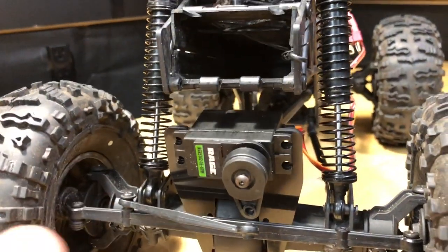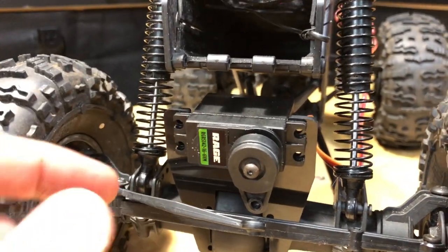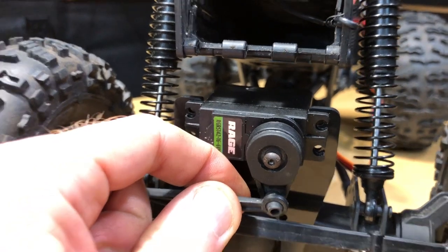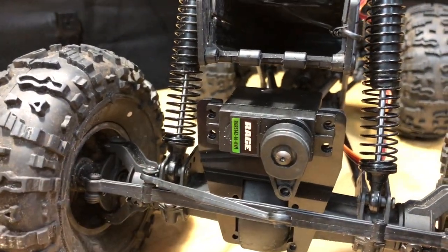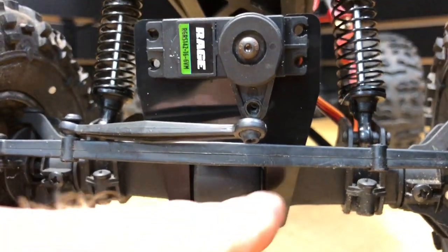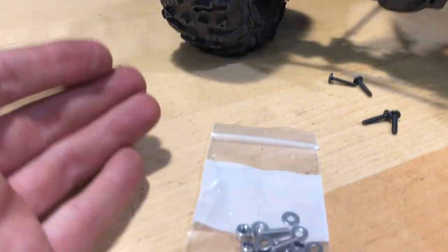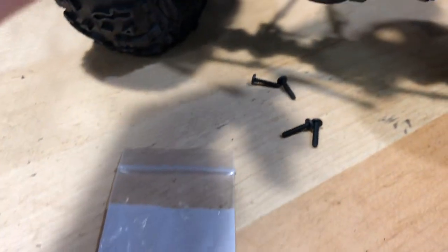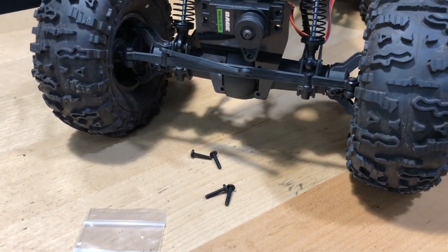I wanted to show you — at first I thought I needed a different linkage for the steering, but I can probably just use this one. You just have to twist it a little bit since it's pretty soft plastic, and I can get that right into the servo saver horn. The four screws go into that pumpkin right here, and they give you hardware as well. I'll go ahead and mount the servo up first with that little adapter, then mount everything else to the pumpkin.